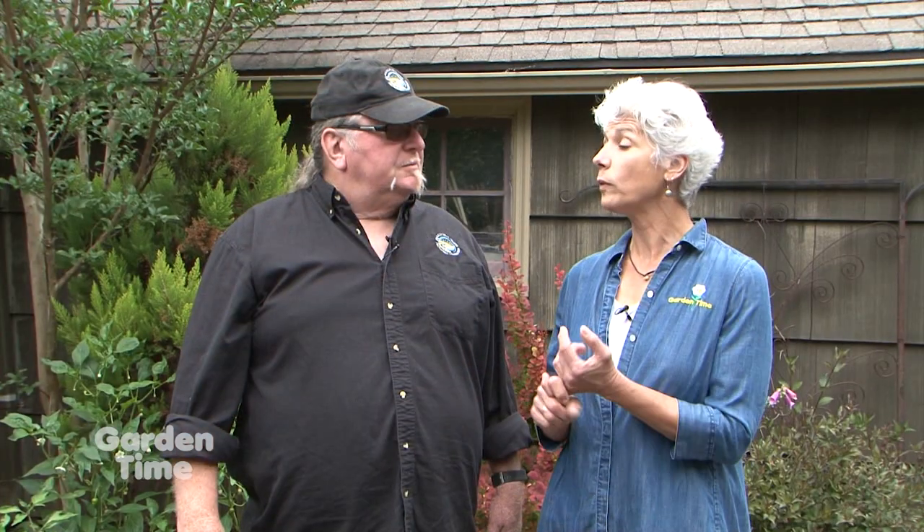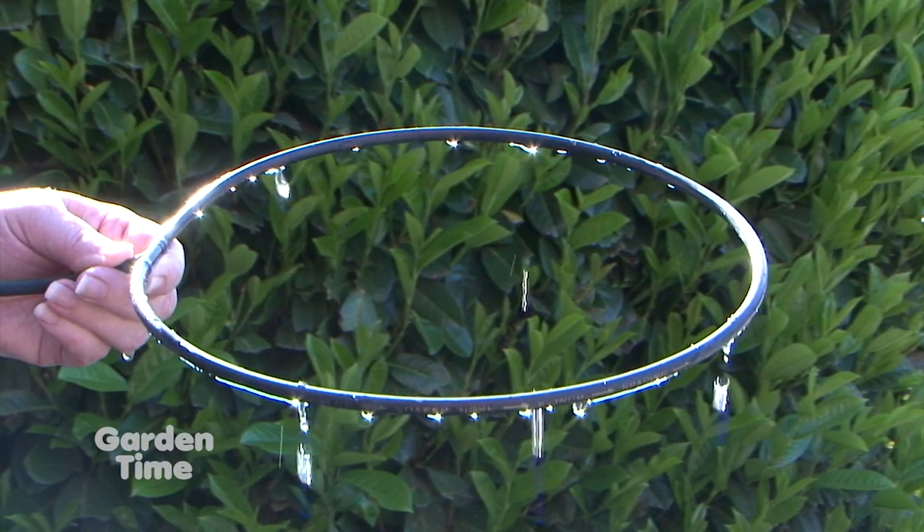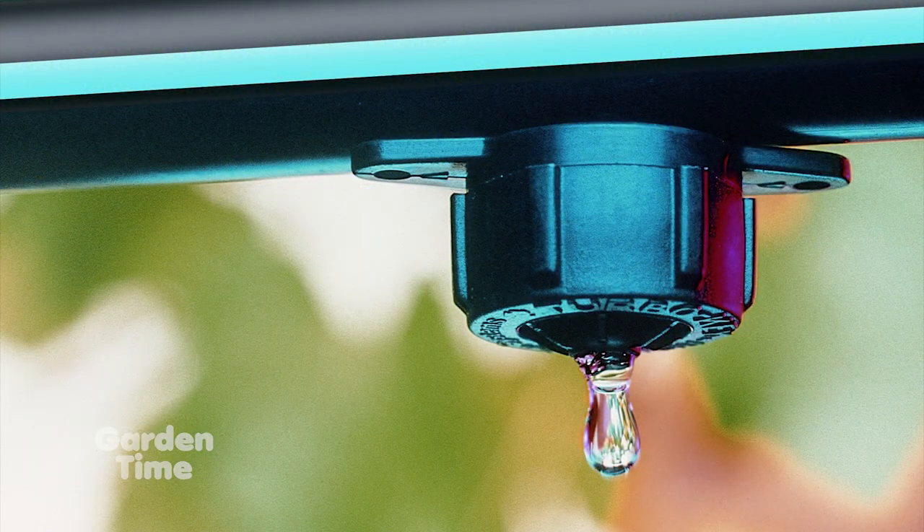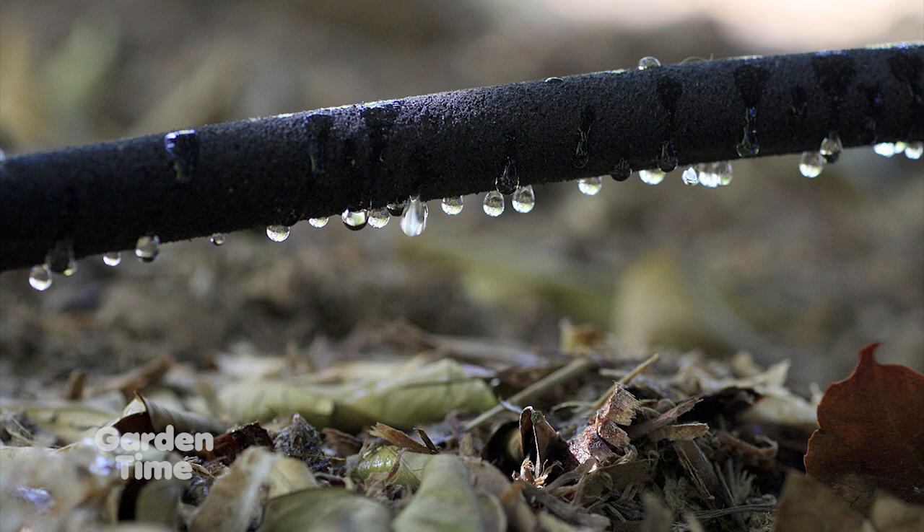For drip systems and hoses, there are two big things to watch for. First, check for drips — make sure your connections and gaskets are tight before you leave. Second, people forget and leave hoses running. The consortium and other water providers often offer free little timers that will turn the water on for 30 minutes and then turn it off automatically, which is a great idea.